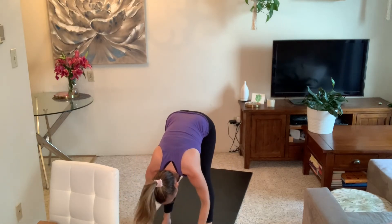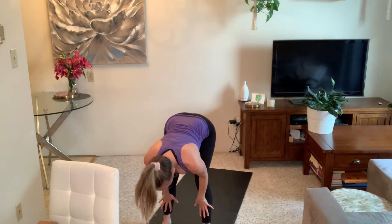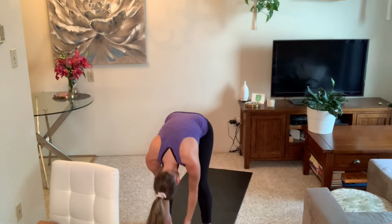Exhale, frame your front foot, pick up your back knee, and step forward into a forward fold. Inhale halfway lift, exhale fold down. Flat back, inhale stand up, reach up.